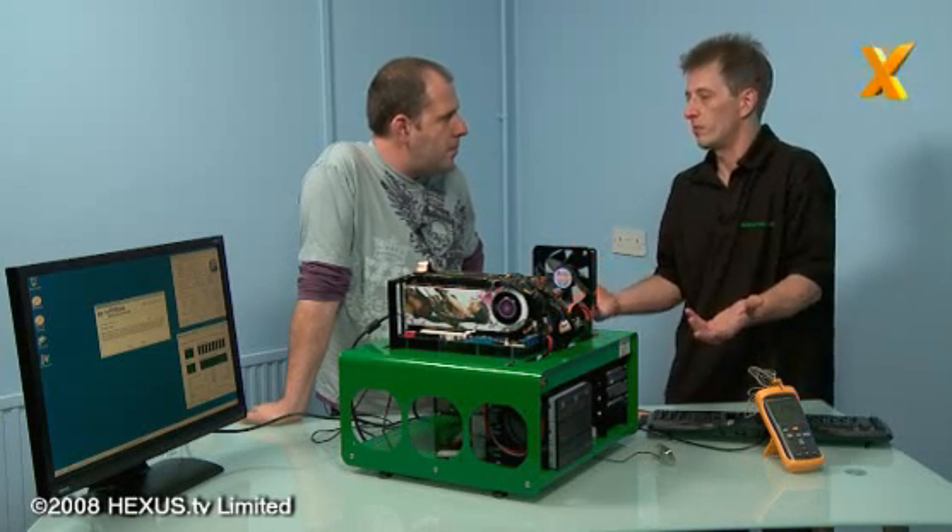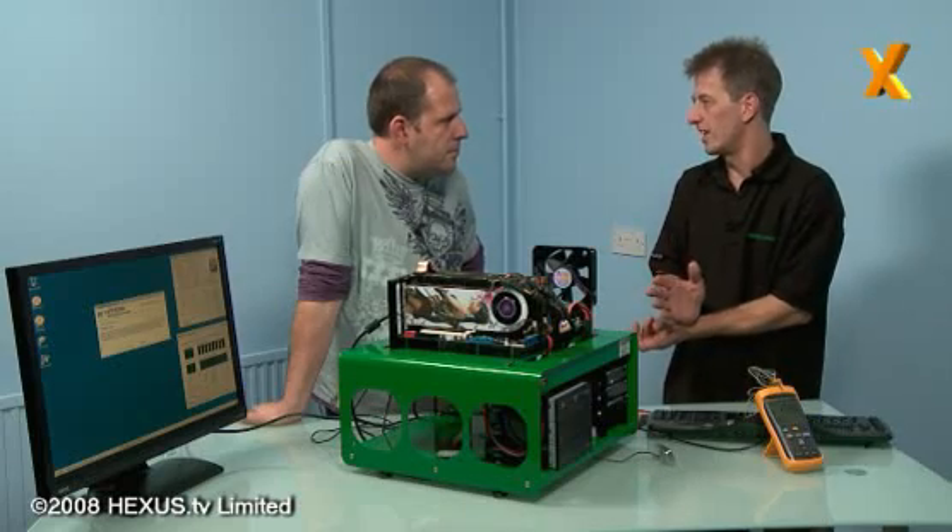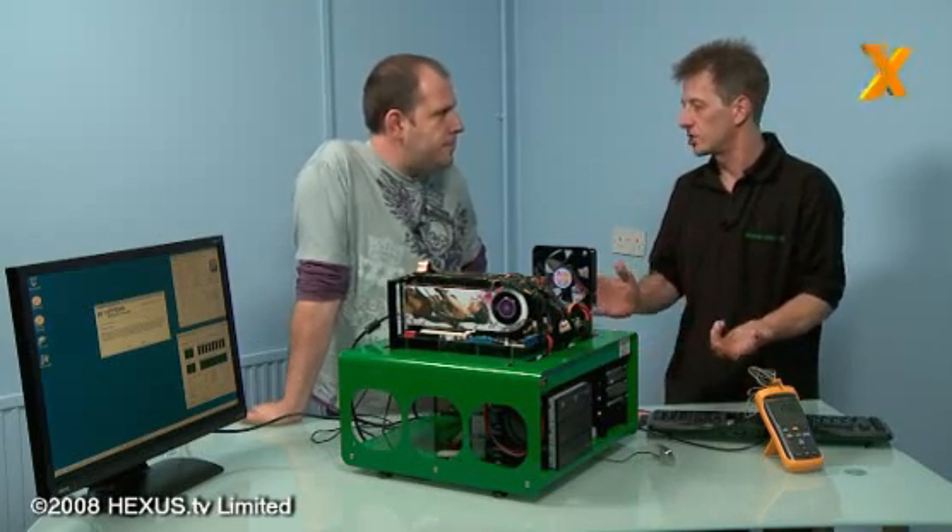The CPU could be saying 'I'm going to shut down.' So it's always worth trying with less volts first and gradually ramping them up.